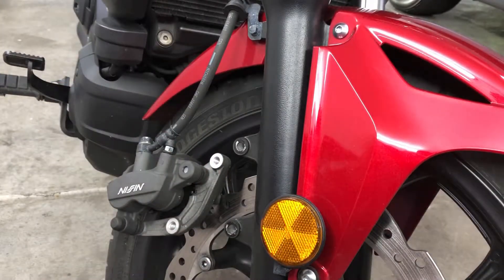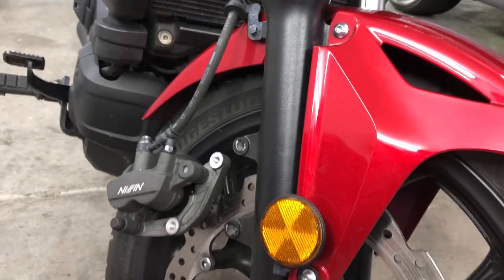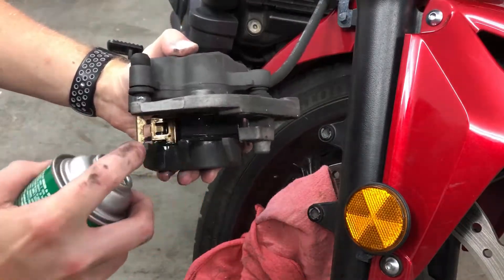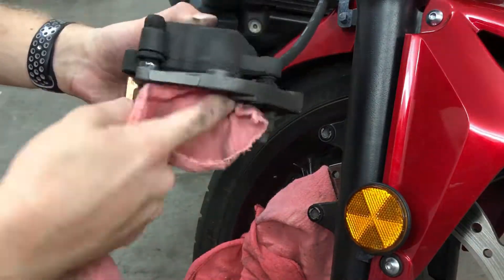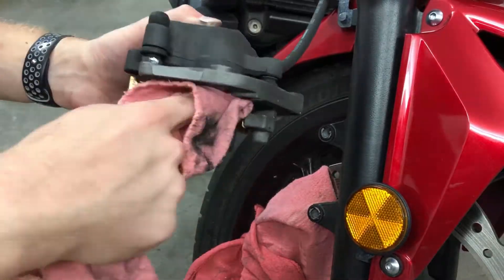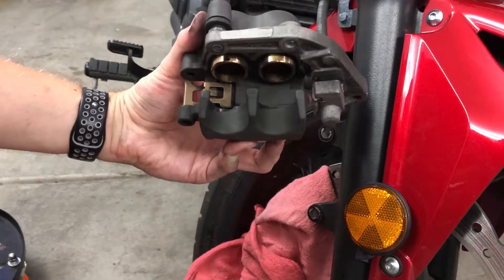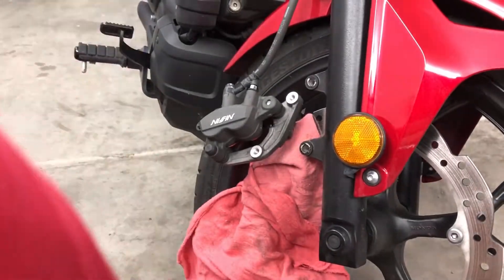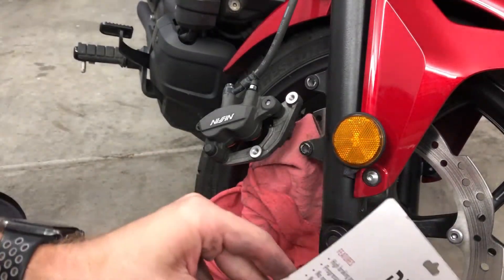Safety glasses. Brake cleaner and a rag. Okay, a lot cleaner, a lot more shiny. We're going to go ahead and get the new brake pads out, compare them, and get them ready for installation.